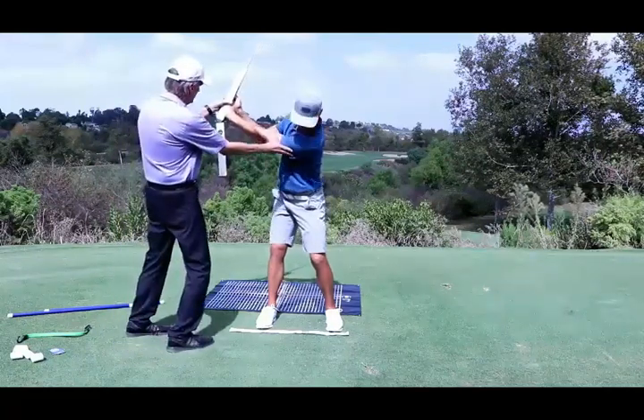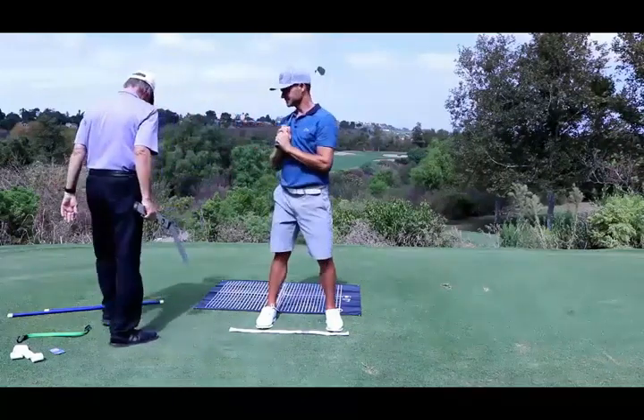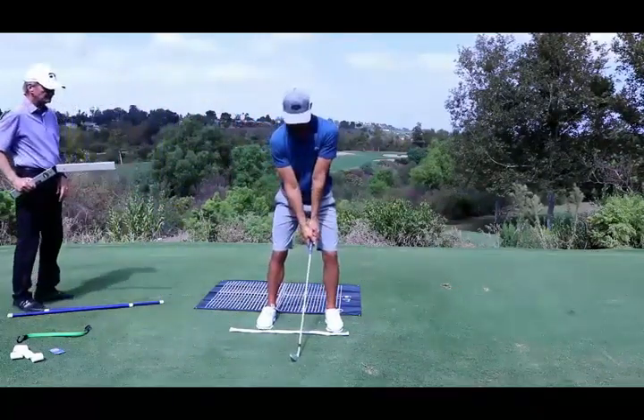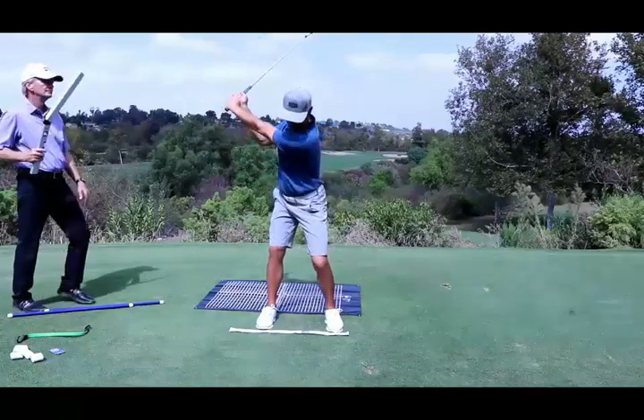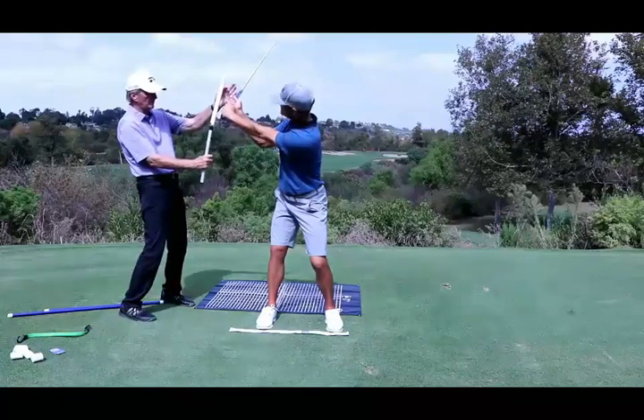If we just rotate you this way — and that bubble just settles — now rotate back again. And what I have here now, again, is 152.